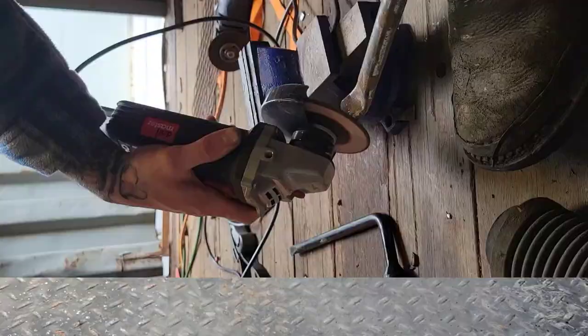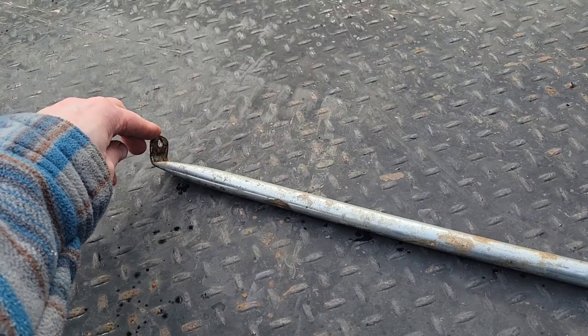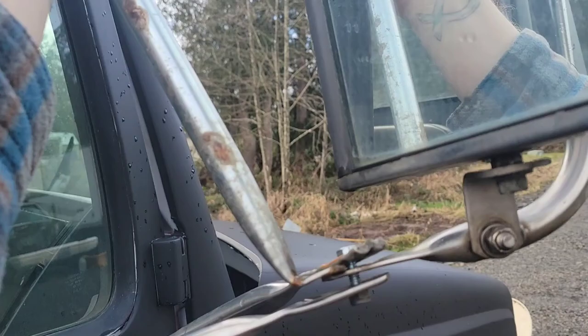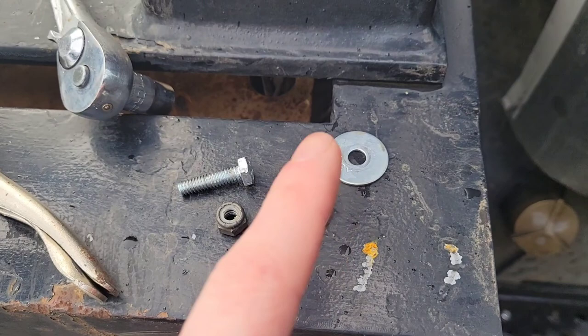After some bending and beating and flattening and drilling and rounding out the edges, this is what we came up with. I was just using the sharpie, holding it up and trying to figure out exactly where to get my bends and holes, and I think I've succeeded in coming up with a part to hold my mirror still. Had to go pick up some longer bolts, lock nuts, and washers, so I'm going to go ahead and get this thing put together.